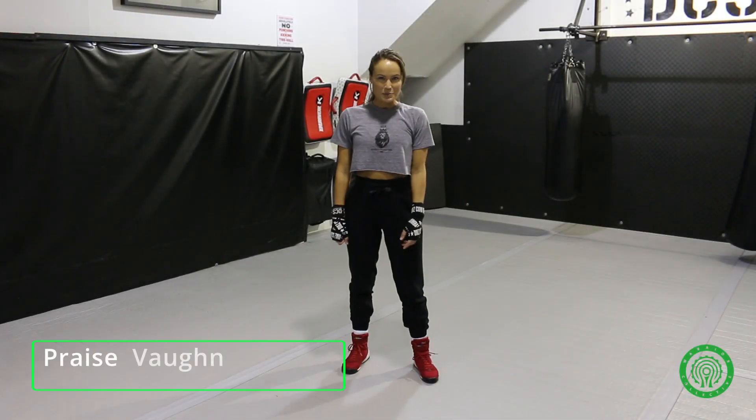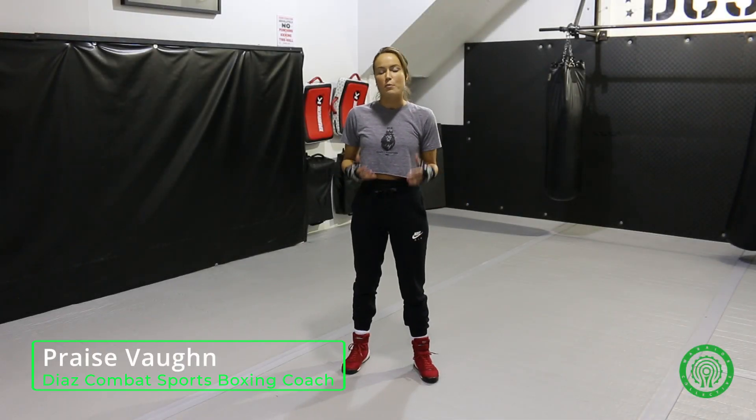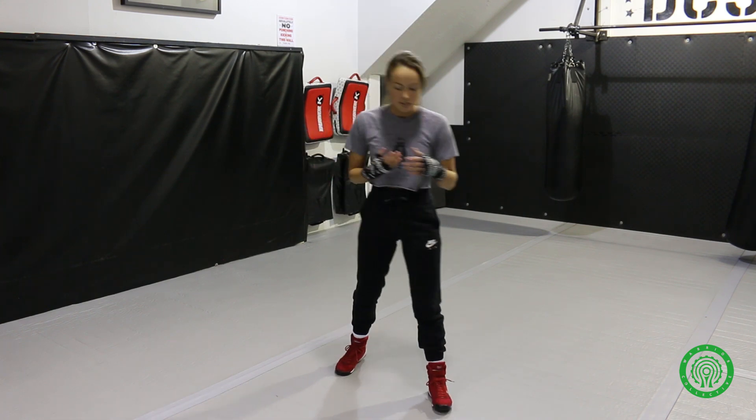Hi, I'm Coach Crazon from Diaz Combat Sports. I'm going to talk to you today about proper boxing stance. In boxing we keep quite low. In Muay Thai and kickboxing they do tend to stand up a lot more, so our stance is going to be directed towards boxing only.